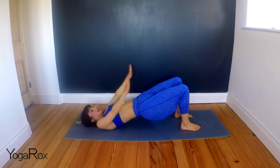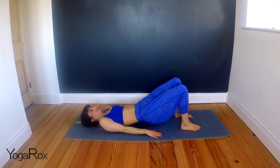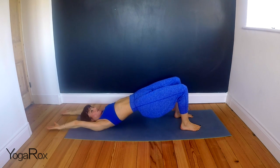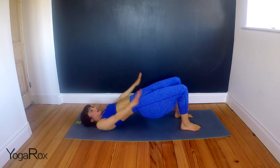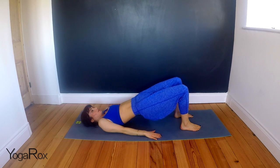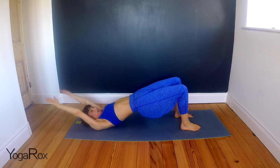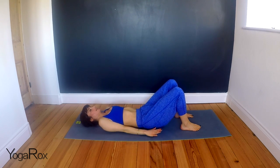Inhale, fingertips to the sky. Exhale, coming down. Inhale, hips up. Exhale, hands overhead. Inhale, fingertips to the sky. Exhale, coming down. Inhale, take it down. A few more rounds. Inhale, hips up. Exhale, hands overhead. Inhale, point the fingers. Exhale, take it down. Press that lower back into the mat.